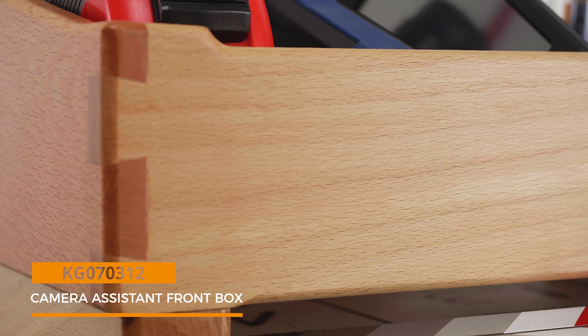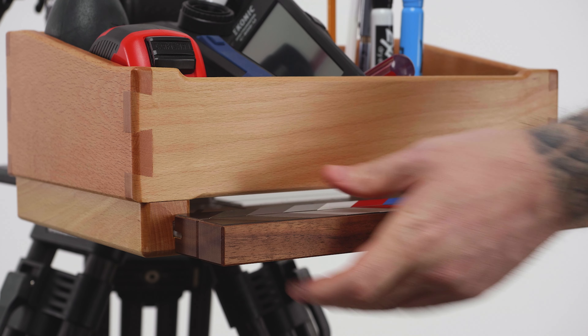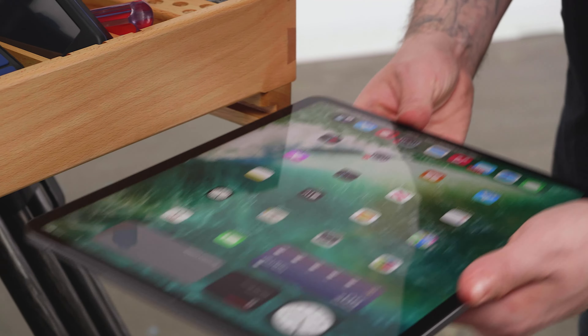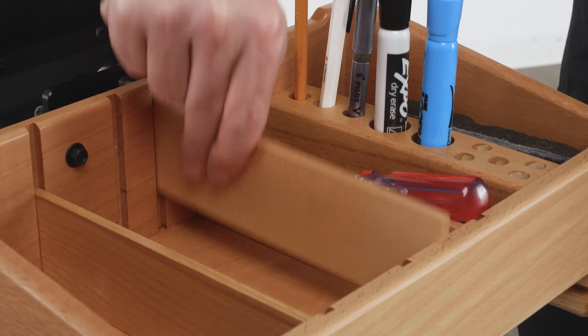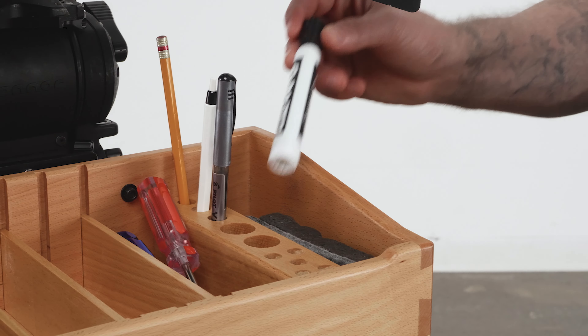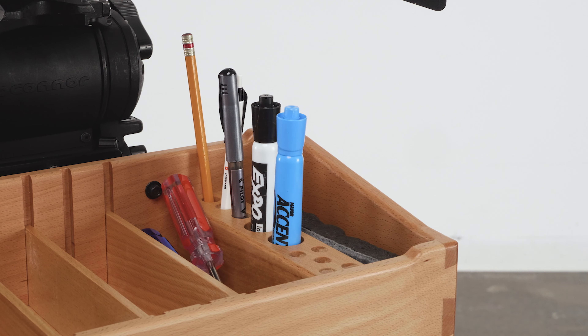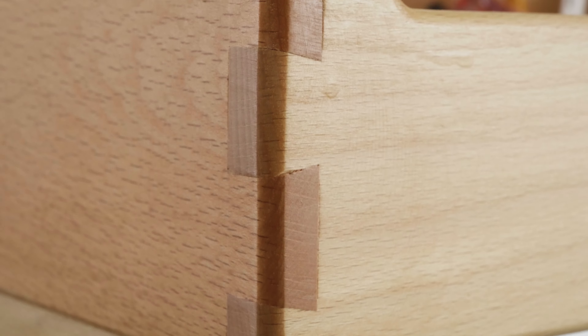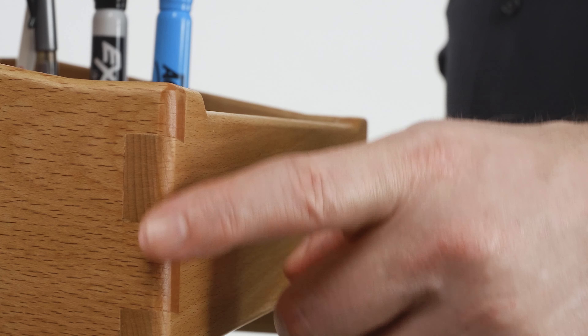The front box is made from premium European beech wood with a natural finish. On the bottom of the box there are slots on the inside of the legs designed for a standard slate as well as a 12.9 inch iPad Pro. Four removable and interchangeable dividers adjust to whatever size needed to accommodate various cine tools and supplies. Various size holes to hold writing implements and other tools, solidly crafted with joints that will hold up under the rigors of film production, featuring finger-friendly smooth rounded edges.